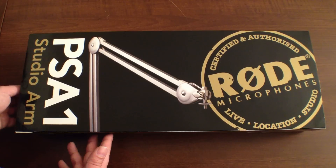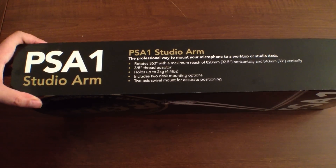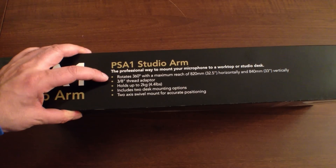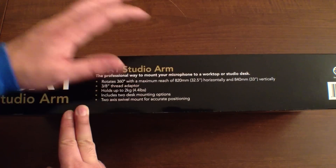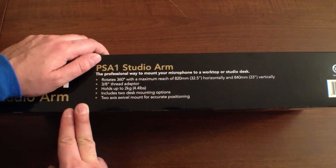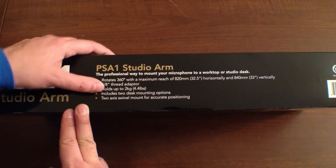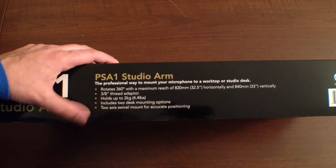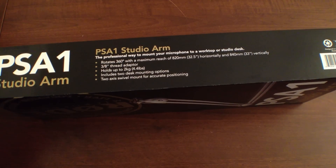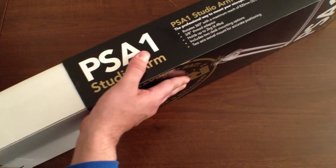It's an excellent quality package and I'm really excited to share it with you guys. Let's take a look around the box — the studio arm is a professional way to mount your microphone to a worktop or studio desk. It will rotate 360 degrees with a maximum reach of 820 millimeters horizontally and 840 vertically. The adapter is a 3/8 inch and it can hold up to 2 kilograms or 4.4 pounds. There are two different mounting options included and a two-axis swivel mount for the most accurate positioning.